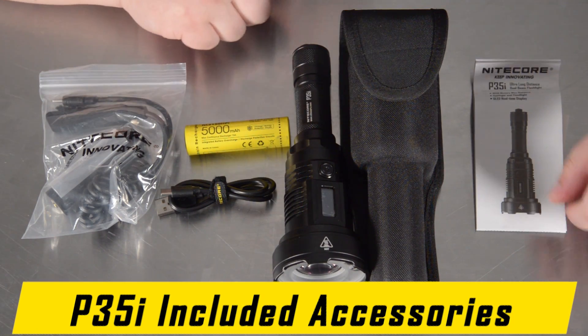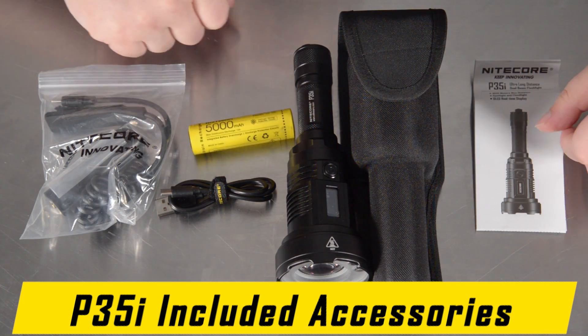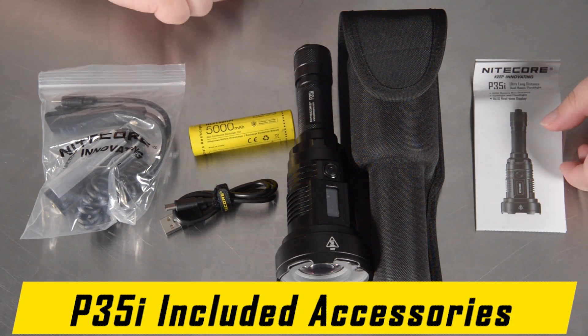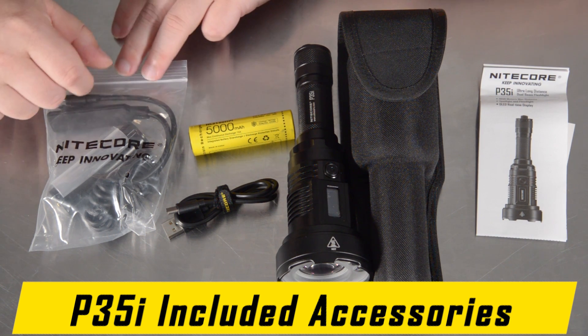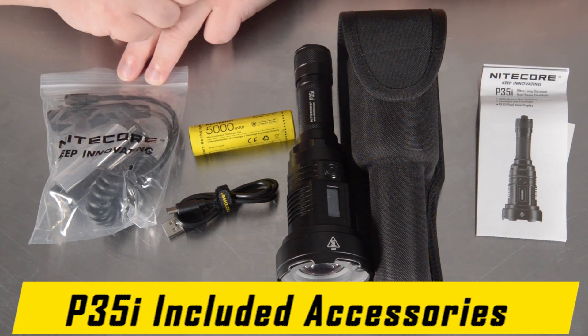Here is everything that comes with the NICOR P35i: the flashlight itself, a matching semi-rigid nylon holster, the NICOR NL2150 HPi i-series battery, a USB-A to C charging cable, user manual, warranty card, the CR123A battery adapter sleeve, spare O-ring, and the RSW2i USB-C pressure switch.